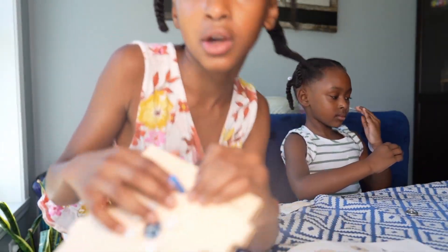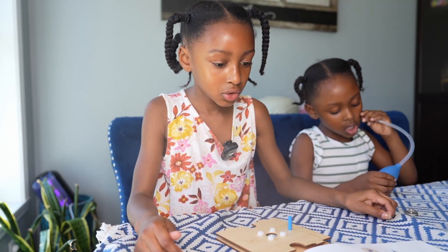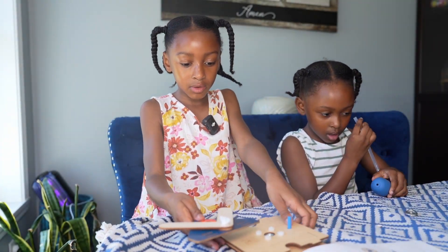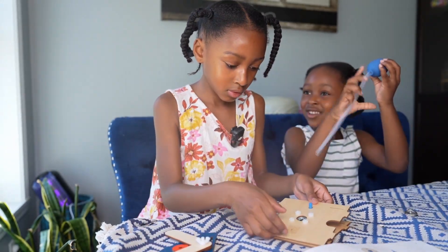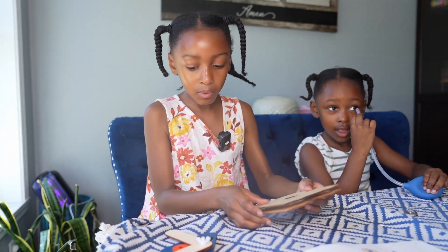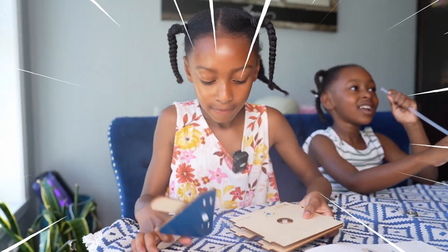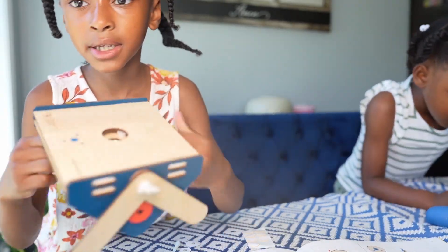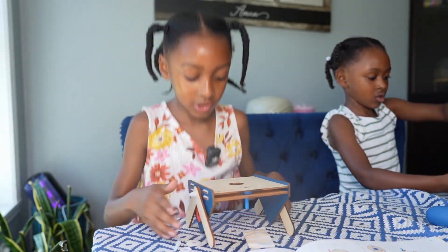One, two, three, four. Now let's first do this — we first have to take this and then put it on here in the hole. I put it on already. So now we will take this again and put it on here, right here. It is supposed to be just like this. And I made two of them, so it should stand up just like that.